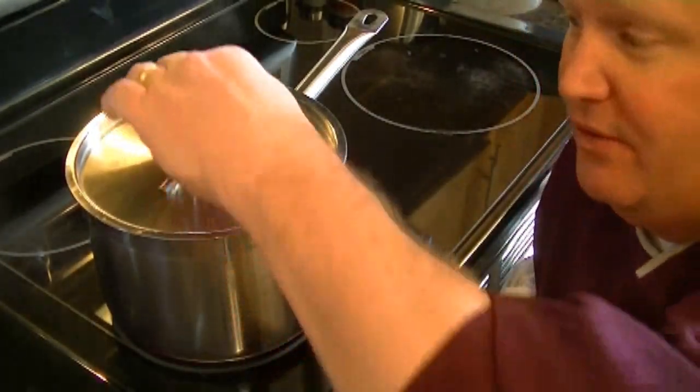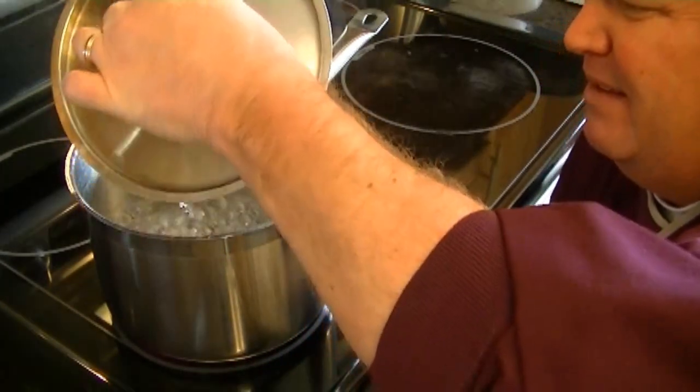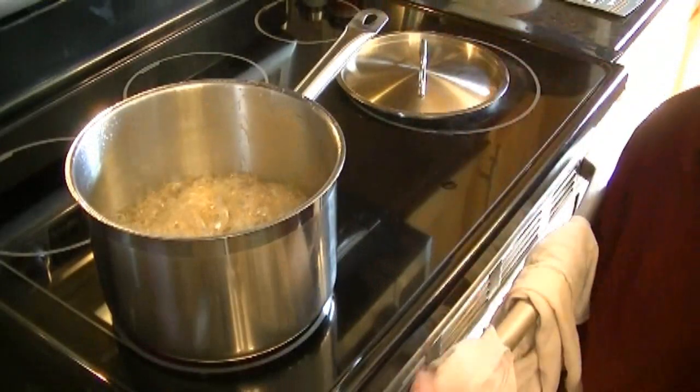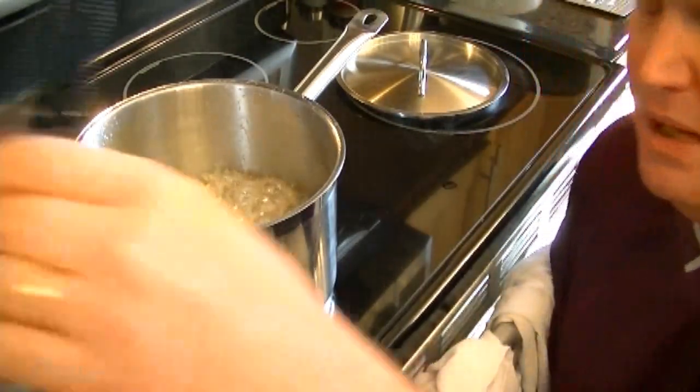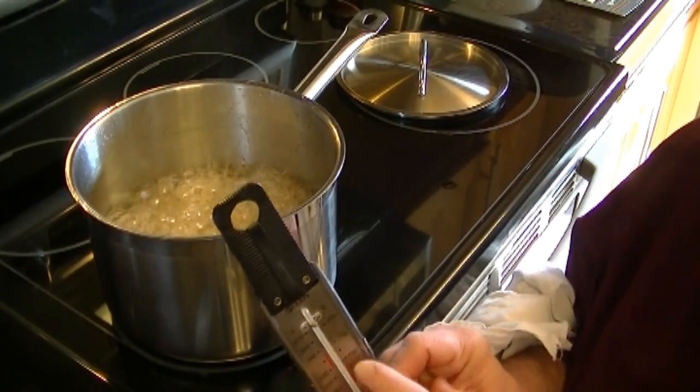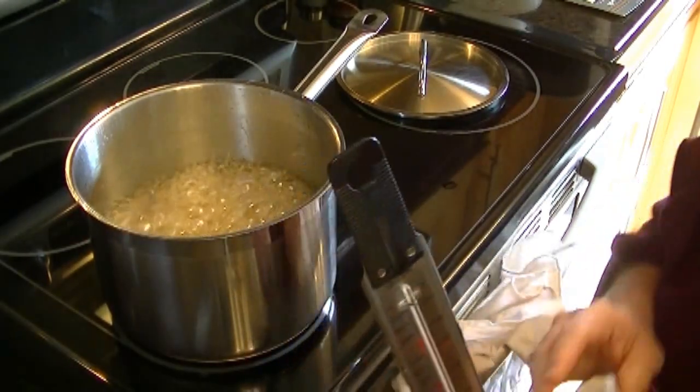Five minutes of TV time has gone by. It's now settled down in the pan. In the recipe he says to take it to 295°F, but we are actually going to take it just over 300°, which is the hard crack stage.